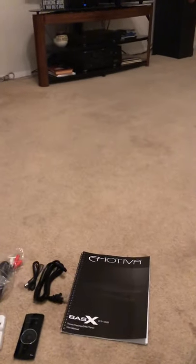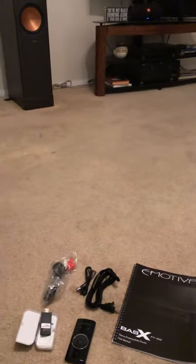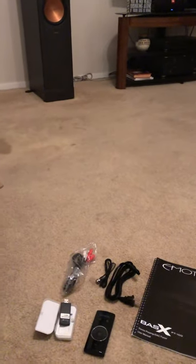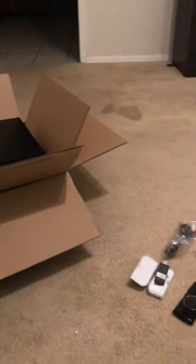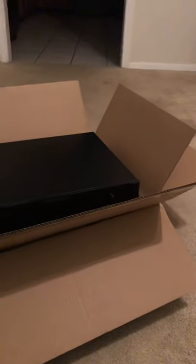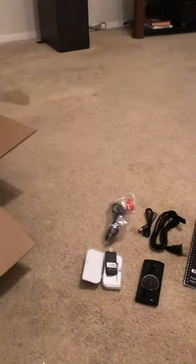I want to show the unboxing and I'll do a separate video later on actual performance versus the AV 7.2 channel receiver I was using — that's about eight years old. I was using its preouts, but I'm expecting better performance and more simplicity. I'm a stereo-only audiophile on a budget, like everyone else.